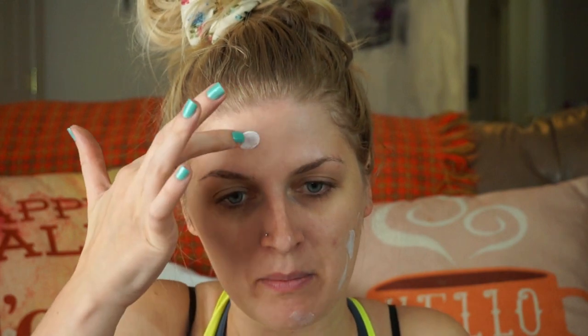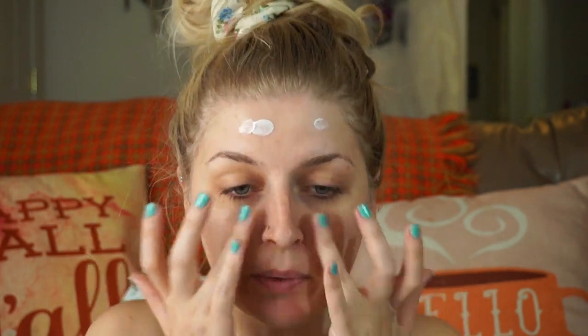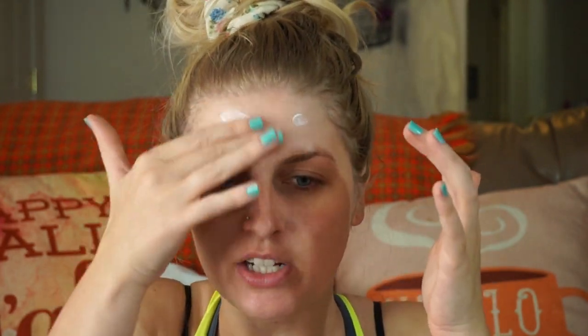Now I'm taking the MAC Strobe Cream and putting it on — I'm really concentrating it on the outer areas of my face. But I am going to put just a tiny bit on top of where I just primed, just to brighten that area too. It just adds a little bit of a glow under your foundation, and it also helps moisturize because I get really dry skin, especially right now during the fall time. It's getting cooler and my skin is getting drier, so I just want to make sure I am good and prepped.